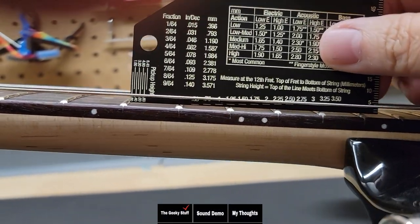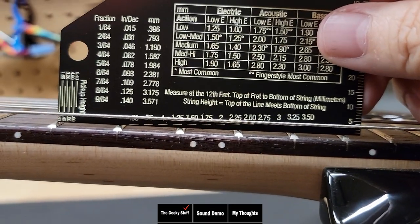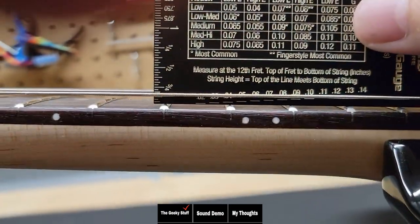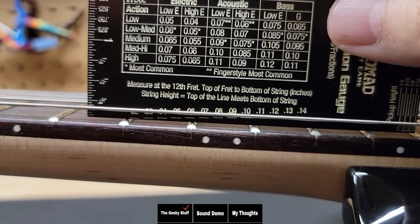Now it's time for the geeky stuff. Taking a look at the action, it looks like we're sitting at 2.25 millimeters off the 12th fret, which is about 0.10. So this is playable out of the box, but most players would want a little lower.